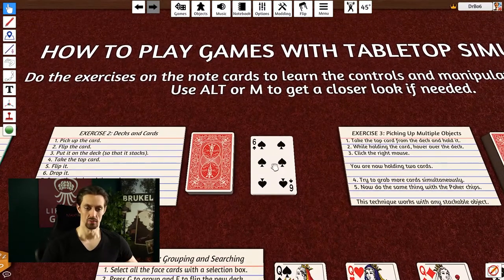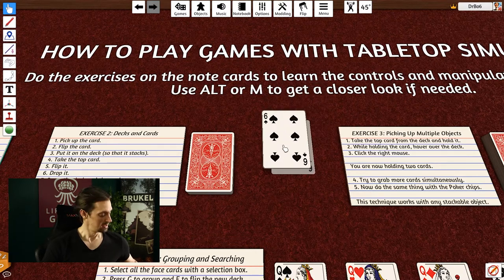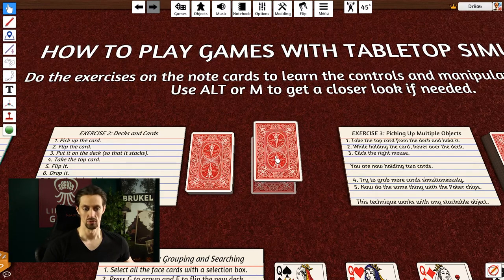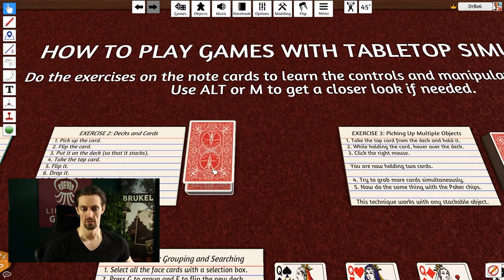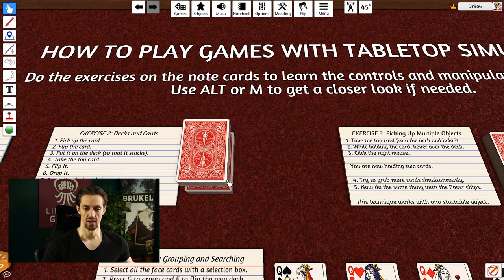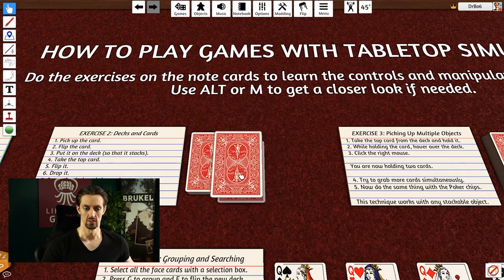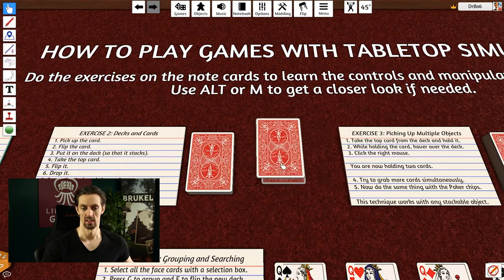There's a deck and a card here. To pick it up, just left-click it and move it around. You can flip it with the F button — this is all from the tutorial, so I'm just repeating it to make sure it sticks. To put it on the deck, make sure you place it on top so it stacks nicely. You can hover over the deck to see the card count. To get a card back off the deck, left-click it and immediately drag to the side — that lets you take one card off.